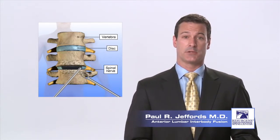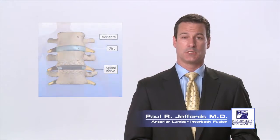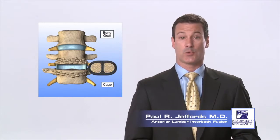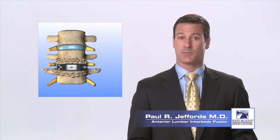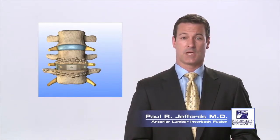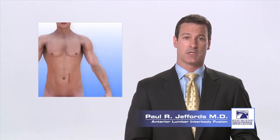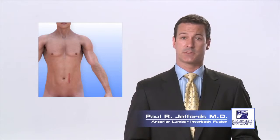Once the discectomy is completed, your surgeon will perform the fusion. A piece of bone graft or a fusion cage filled with bone graft material is placed into the disc space, restoring the height of the disc space and providing stability as it fuses. A titanium plate with screws that lock into the bones above and below the disc may also be used to provide additional stability.